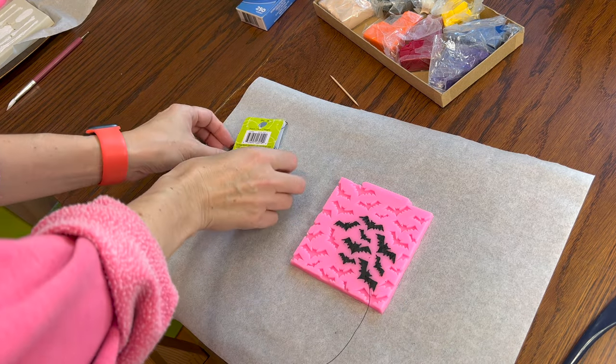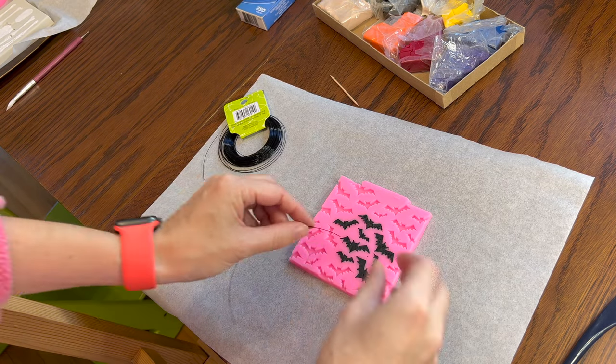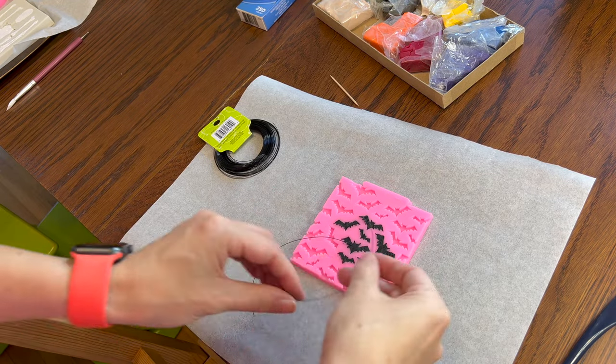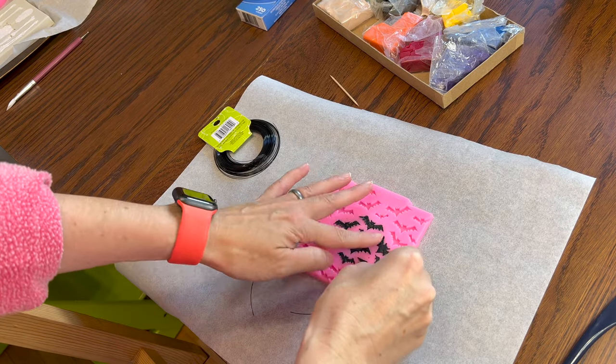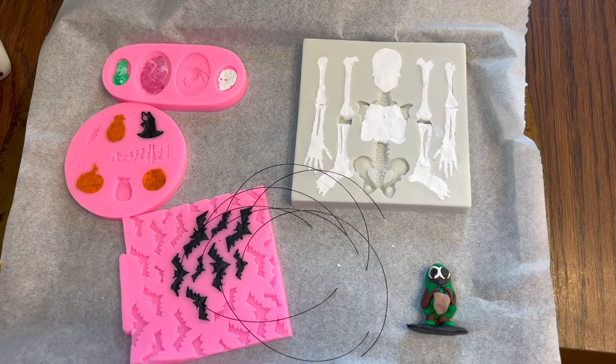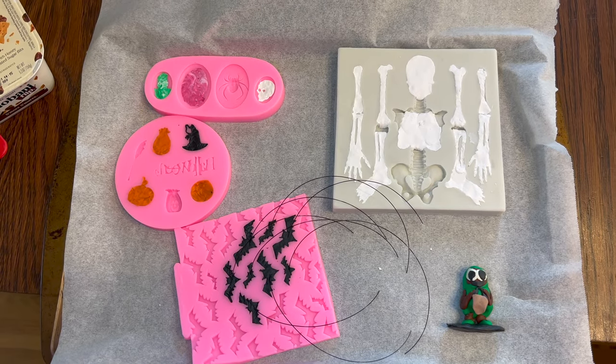I think I have a pretty good idea for the bats: if I stick some thin wire into the back, I bet we can make it look like they're flying around the house. I'll just cut off little sections of wire, on the long side, and poke them into the back of each one. Now they're all ready to go into the oven at 275 degrees for 15 minutes per quarter inch.